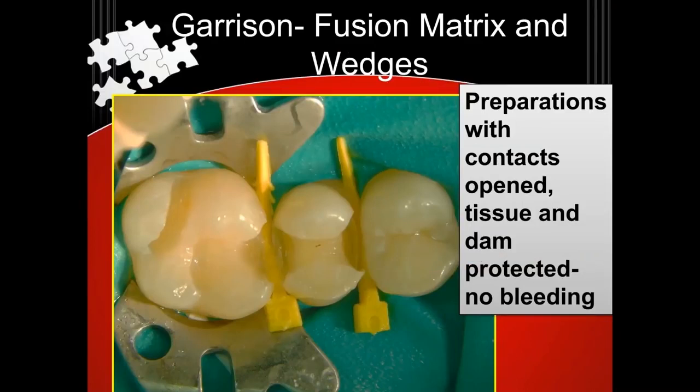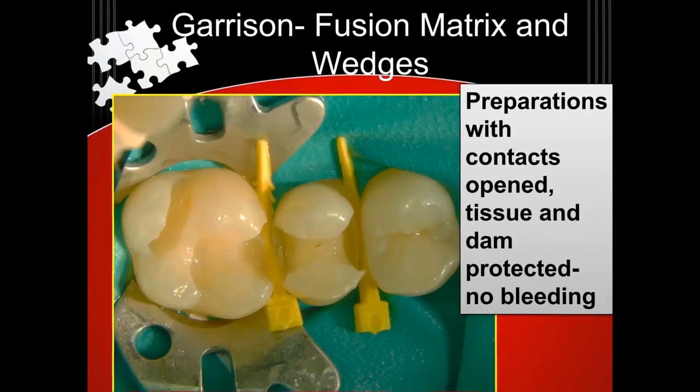Man, you can see things so well, can't you? It looks straight down, you can see things. There's no bleeding, there's no salivary contamination. That's a way to do dentistry. And it takes me maybe 30 seconds to a minute to put a rubber dam on — it is super fast. And to do the pre-wedging takes, like, seconds.